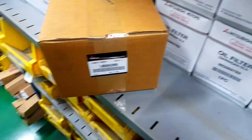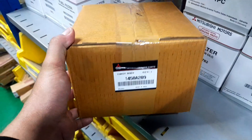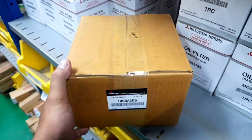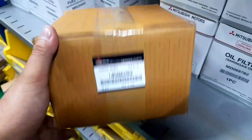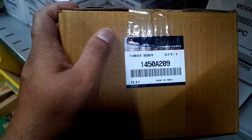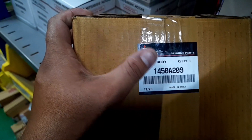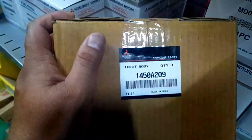Jadi di sini ini, barangnya sudah datang, dipesan dua minggu yang lalu. Ini sudah datang ya, dari Mitsubishi di pusat sana. Sudah datang barangnya, dengan kodenya ini. Ini Pajero yang lama ya, bukan yang baru. Kodenya adalah 1450A-209.